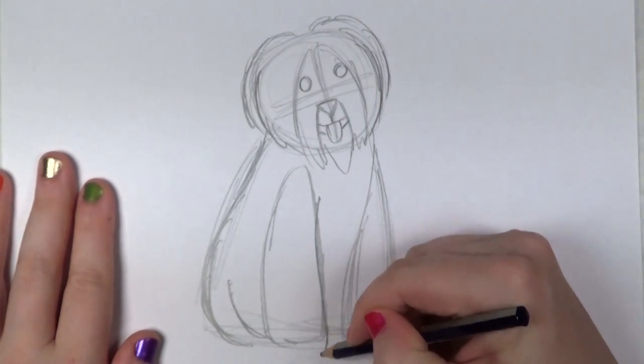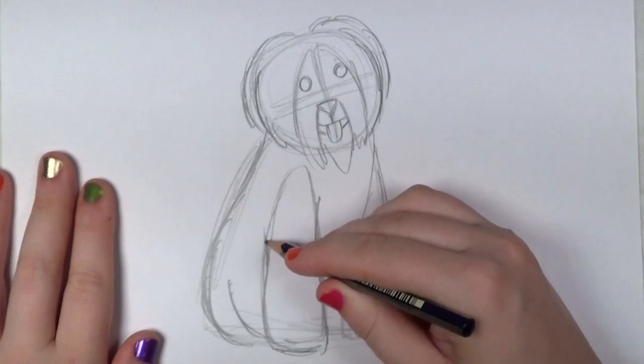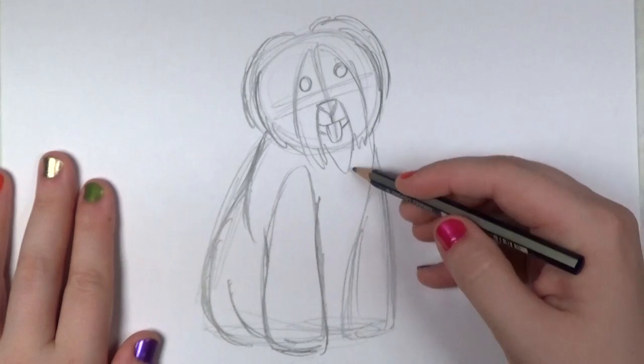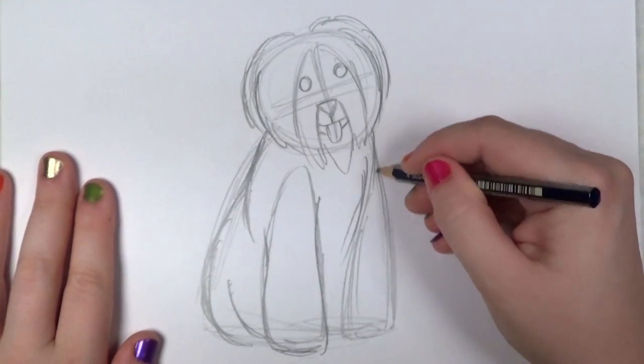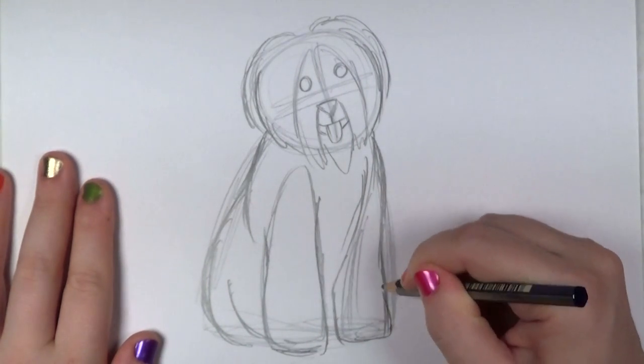And that way you get a pretty easy drawing. You can whip it up really quickly, within about five or ten minutes if you give yourself enough practice. Here I'm just adding a little bit more fur to the chest and defining some of the anatomy of the sheepdog.